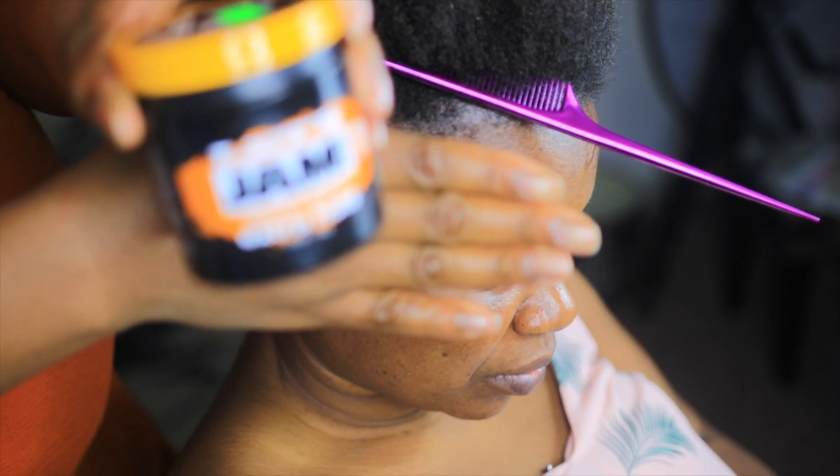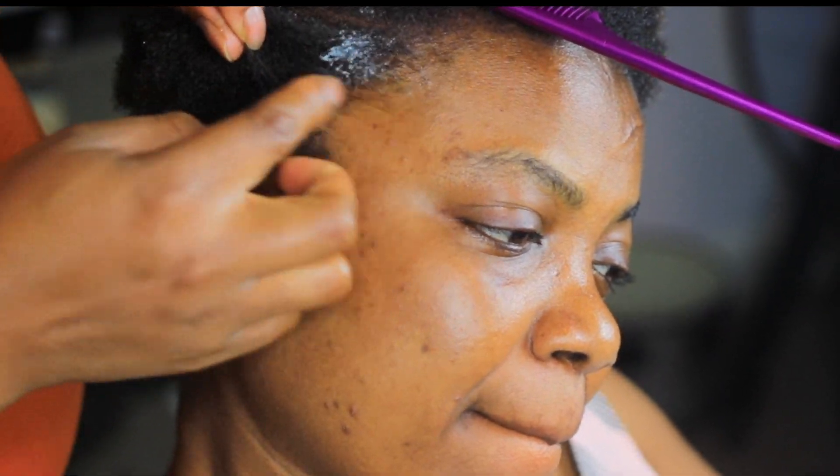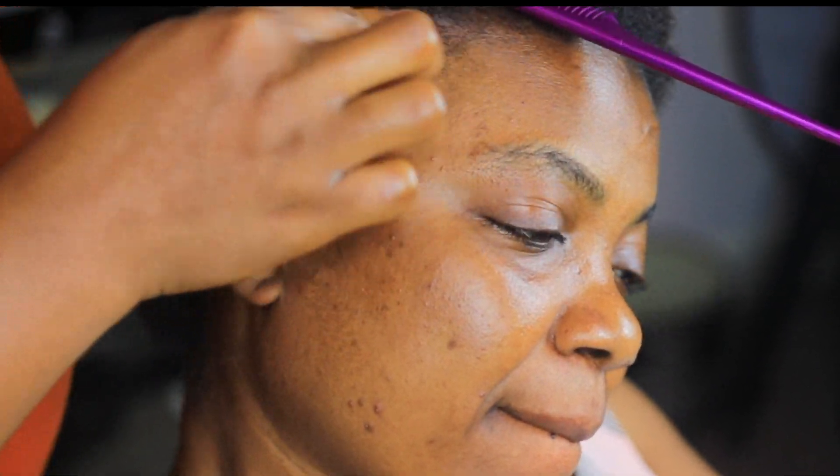The hair jam is needed to hold the hair in place. I put the hair jam on her hair.